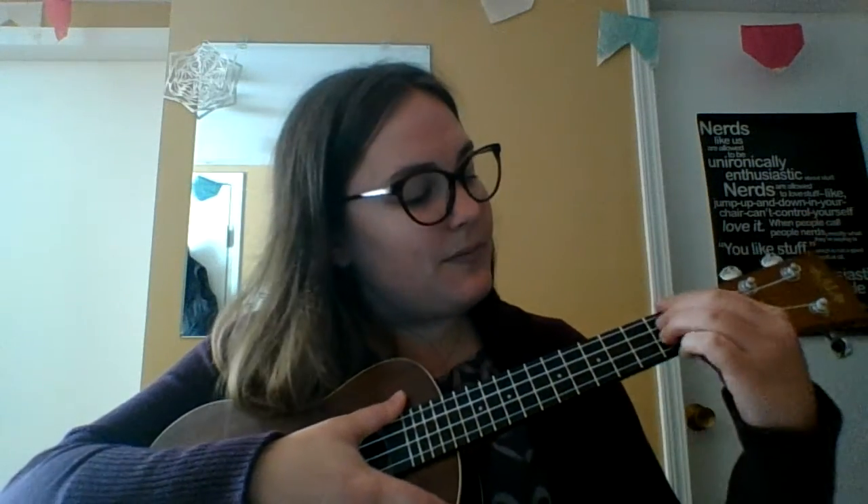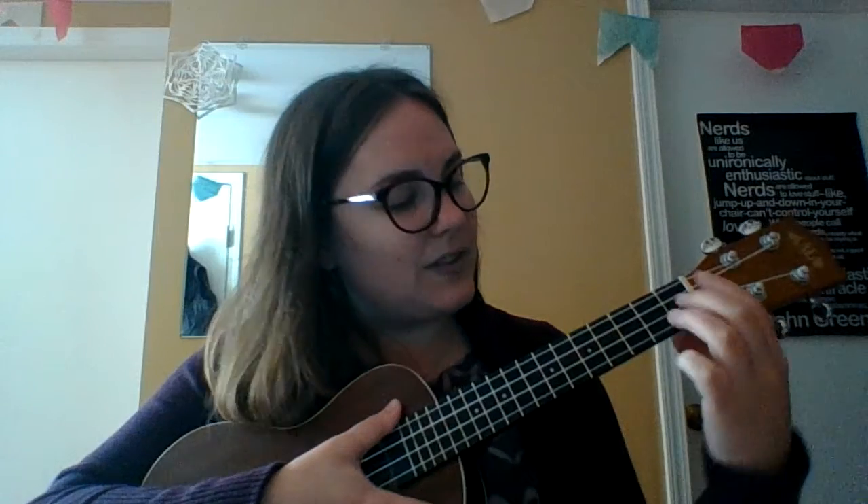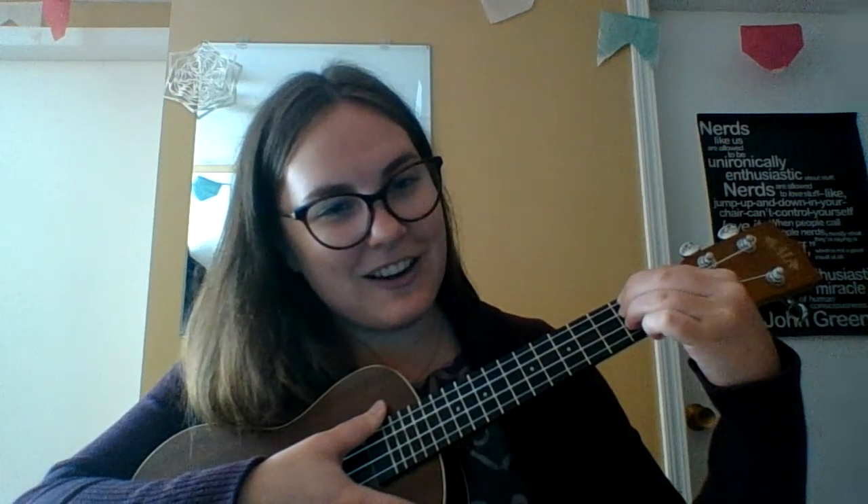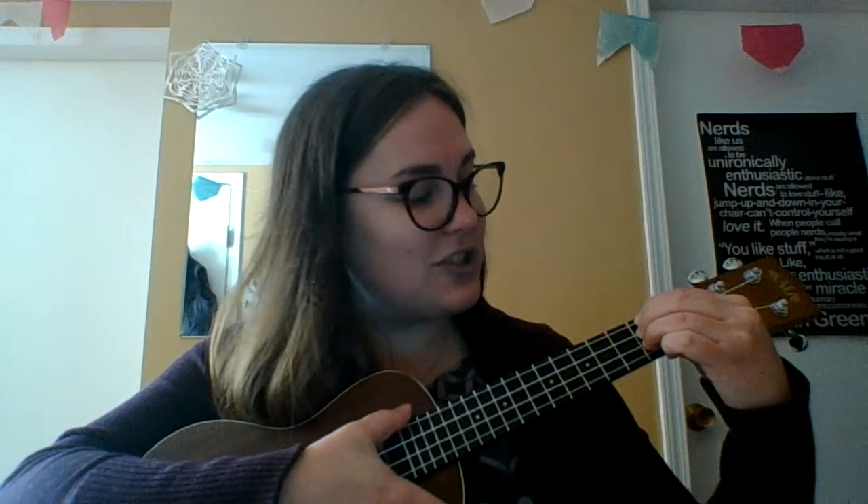It's all on the second fret. Your bottom string is left open, but your other ones up here are all covered. So I like to do it from the top down. I take first finger, second finger, and then third finger, and that's what your D major chord should sound like.